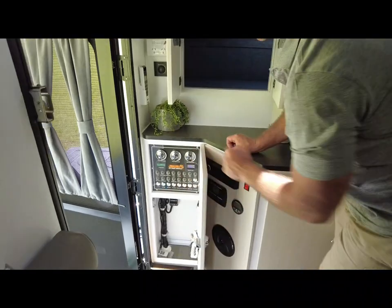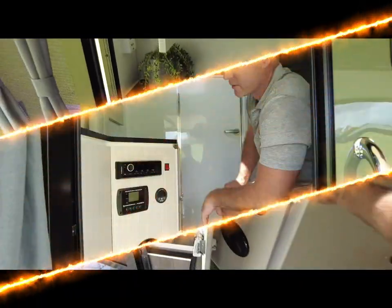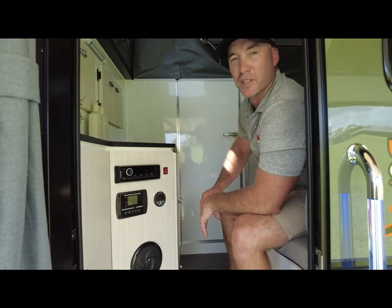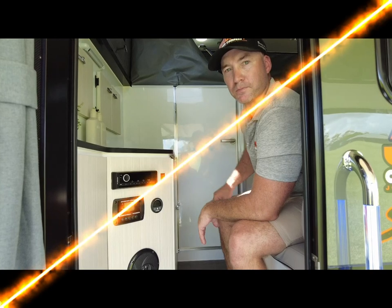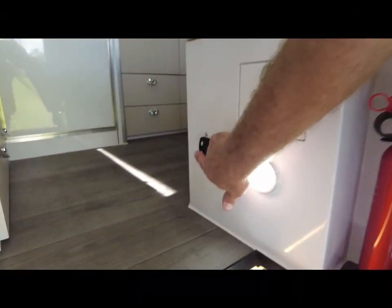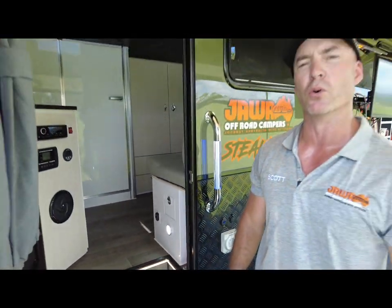You can also see your panel for your 12 volt and resettable breakers. Your Stealth 16 has your Furion head unit, which you can Bluetooth or listen to the radio on. In here, we have our electric roof lift. All we're doing is pushing the button, and that will bring the roof up or down.